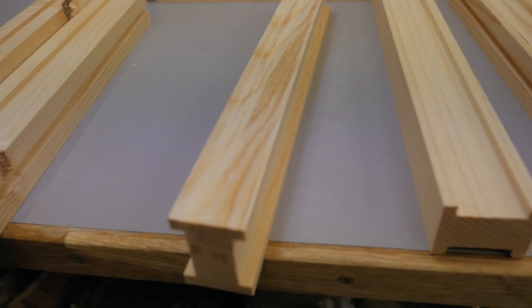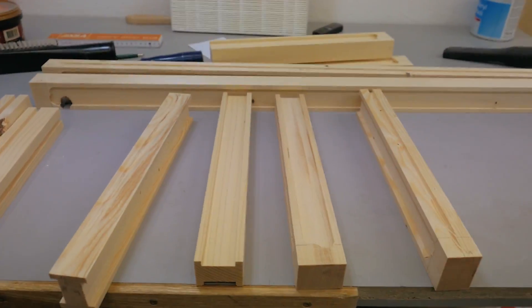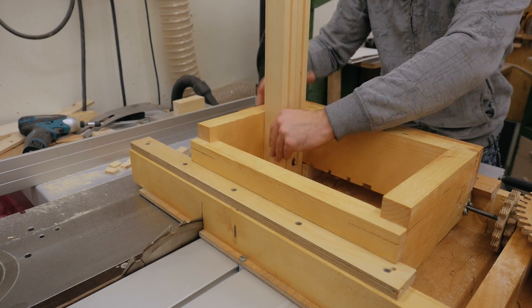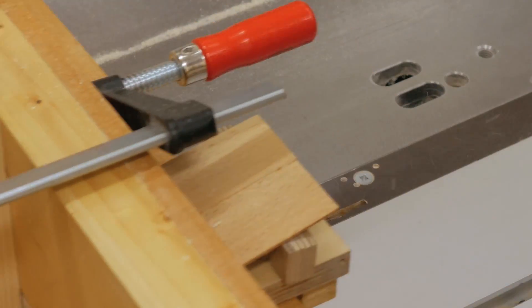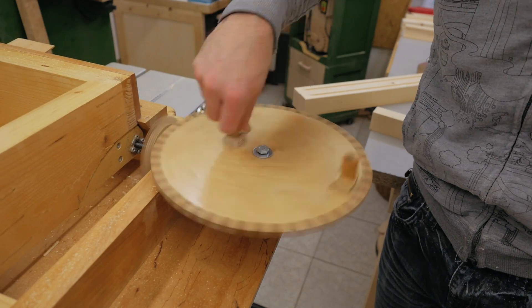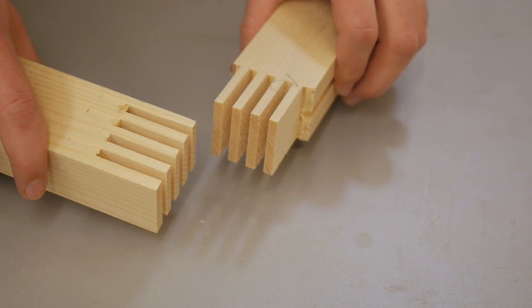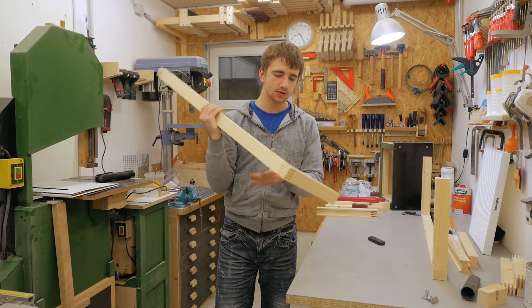Got all the grooves cut, including the ones for the plywood panels, so now it's time for some joinery. For the joints at the corners I will use box joints. This is the ScrewAdvance Box Joint Jig — have a look in the video description if you want to know more about it. And a perfect fit, as always, with this jig.